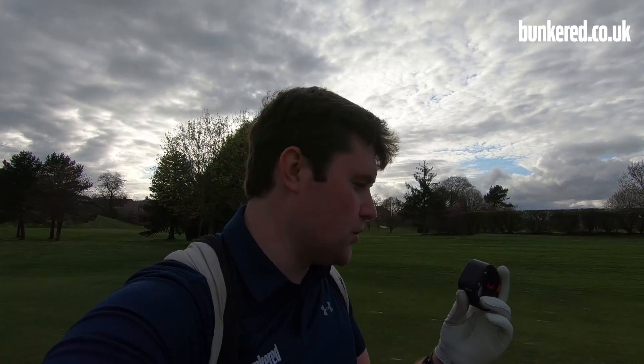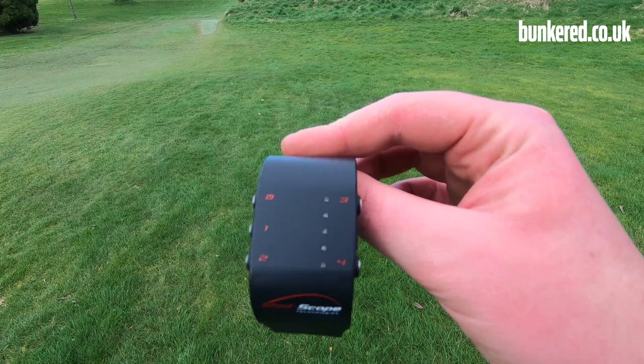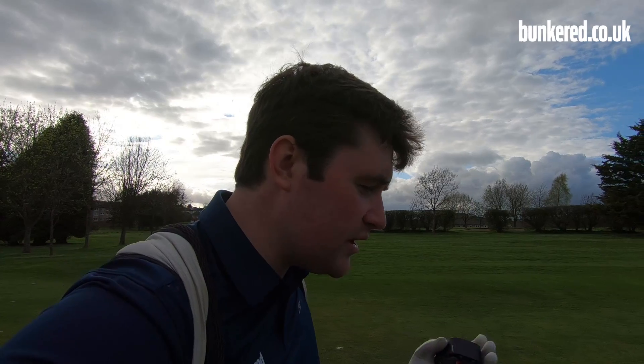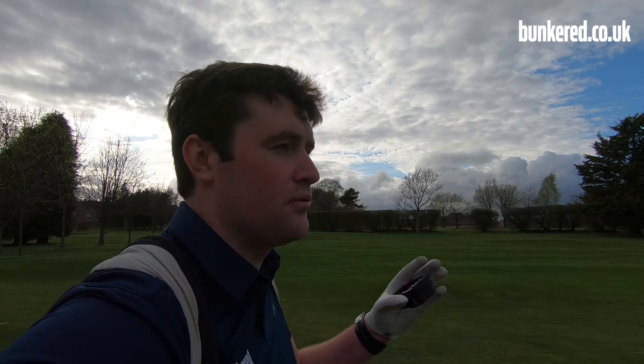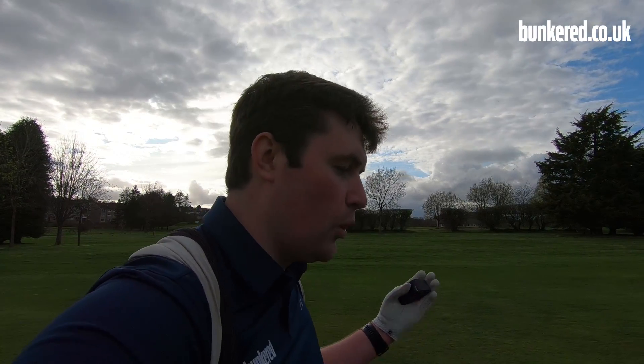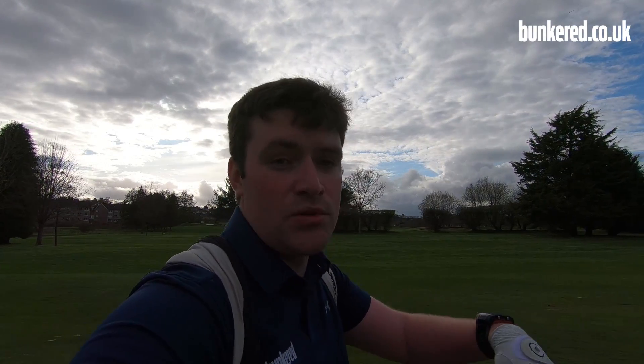I was a big fan of the original Shotscope wristband. It was really easy to use and provided you with a great breakdown of everything you were doing out on the golf course. When I was using it though, I couldn't help but feel it was missing something. With the V2, it really is a clear progression for the brand. Combining GPS technology with their automated performance tracking system just makes so much sense. It's so great to have both of those fantastic things combined into one easy to use device.